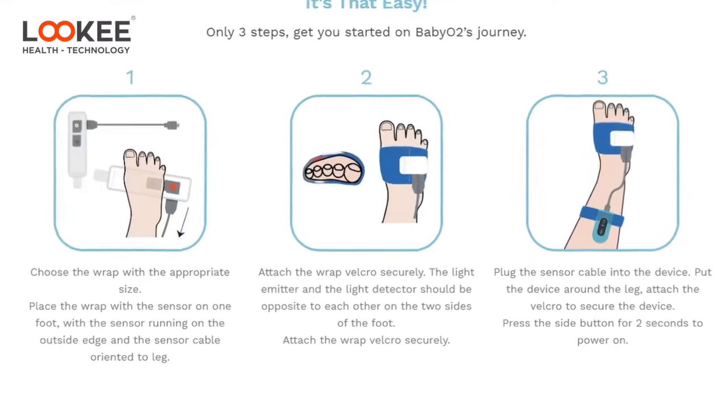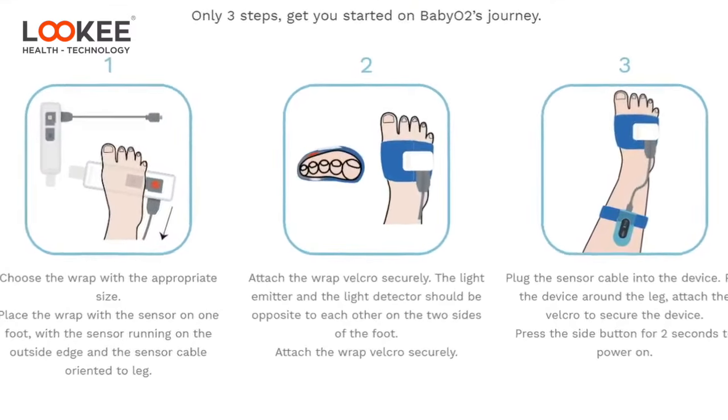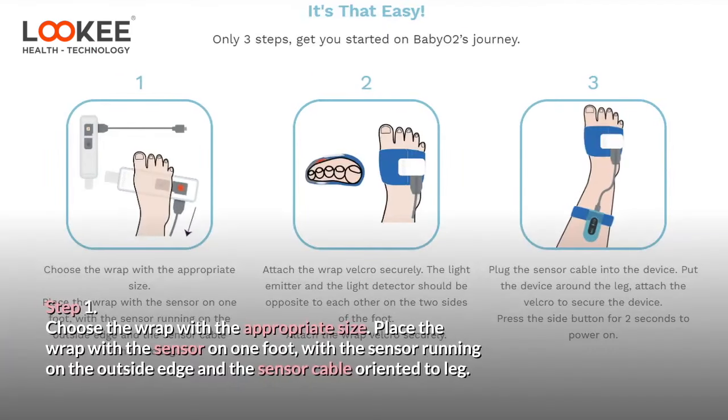With just three steps, get started on Baby O2's journey. Step 1: Choose the wrap with the appropriate size. Place the wrap with the sensor on one foot, with the sensor running on the outside edge and the sensor cable oriented toward the leg.